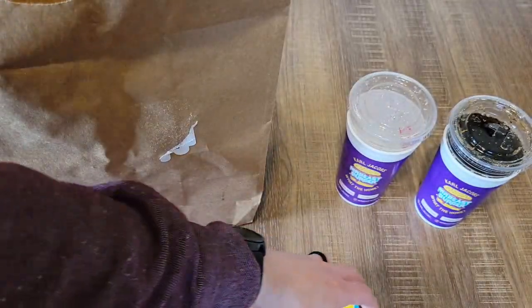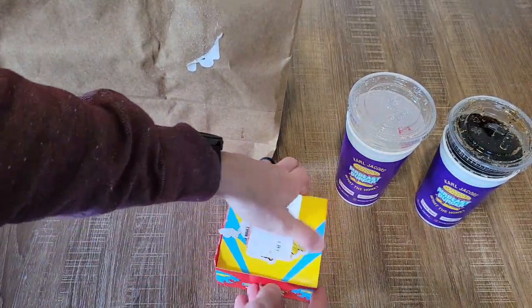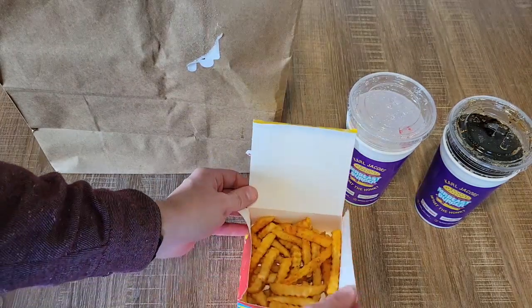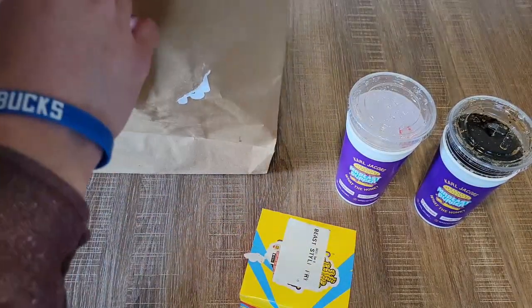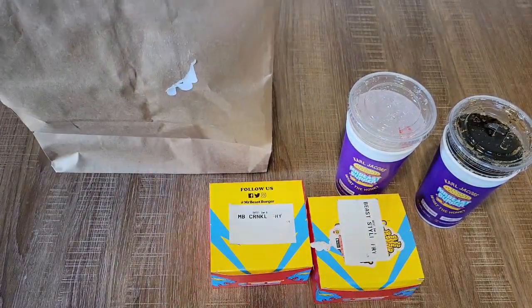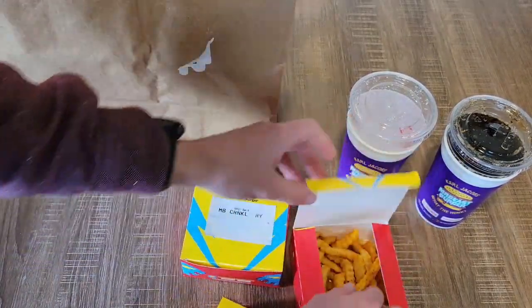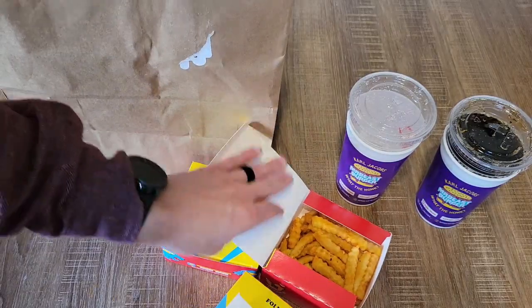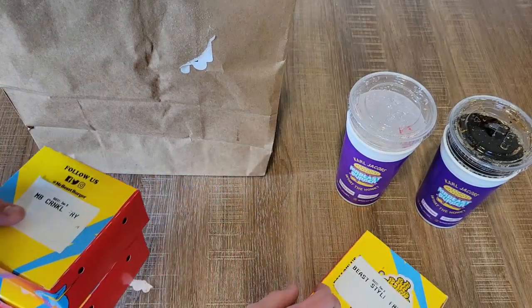Beast style fries — these are the beast fries guys. This is what we're looking for right here. I want to see what these babies look like. They're supposed to have stuff on them. The beast style fries are the layered ones. Did they just layer them wrong? Did I not get a beast style fry? Dang beast — I ordered a beast style. You see beast style fry and it should have all the stuff on it, but it does not. Dang, Mr. Beast fry. They even put it on the receipt.